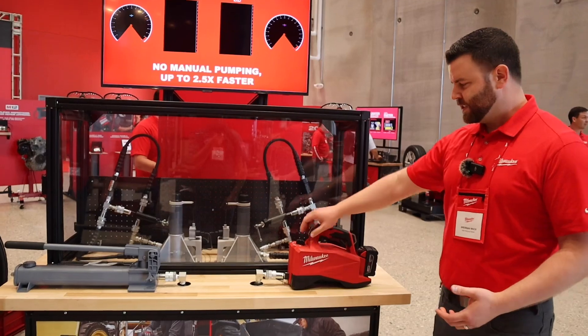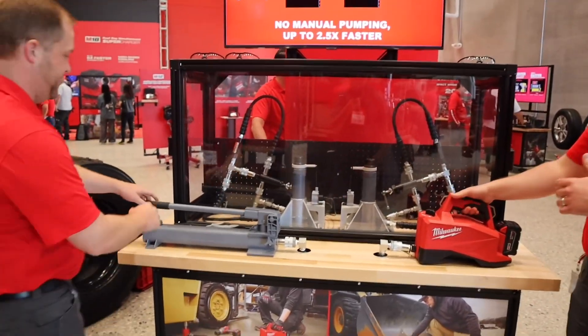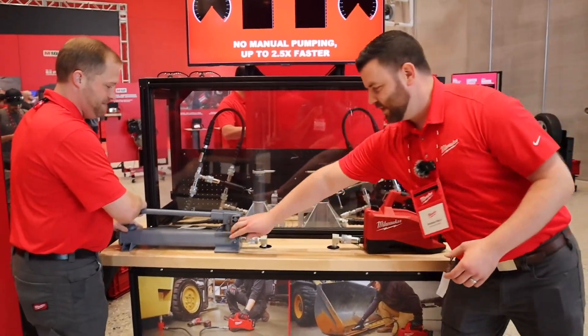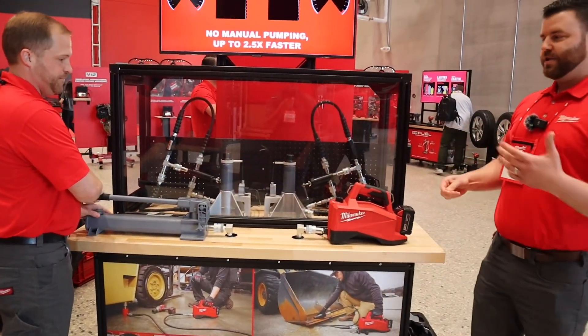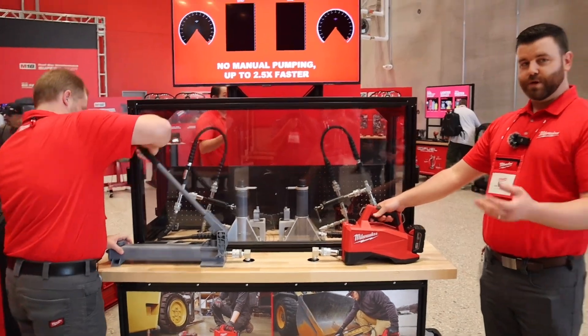This is mainly to show — Troy, if you wouldn't mind helping me out here — the major difference in the amount of muscle effort it takes using a hand pump relative to ours. Three, two, one.